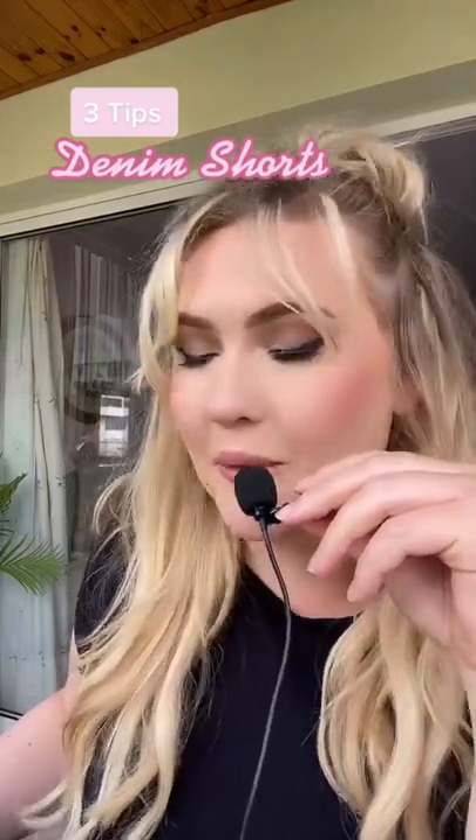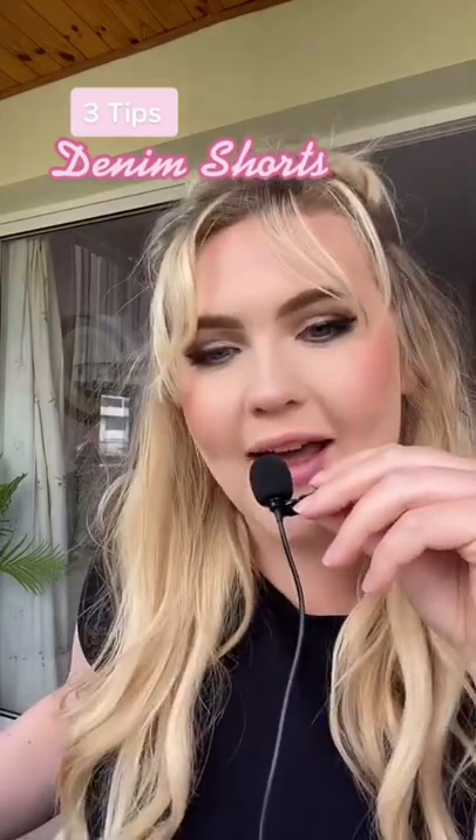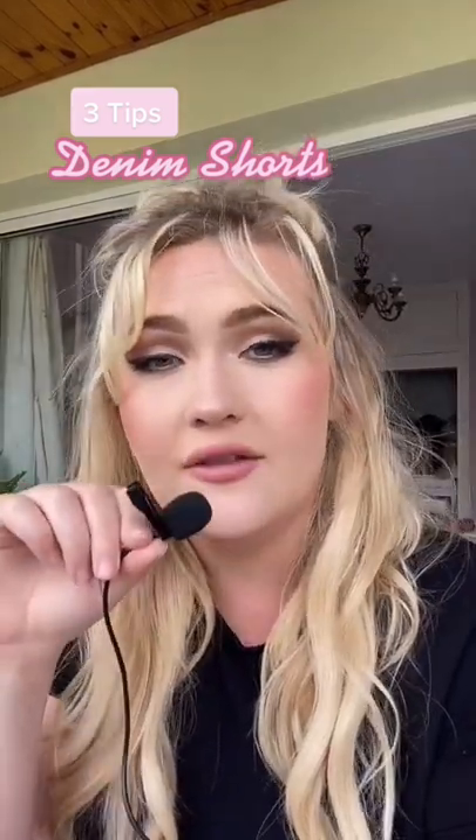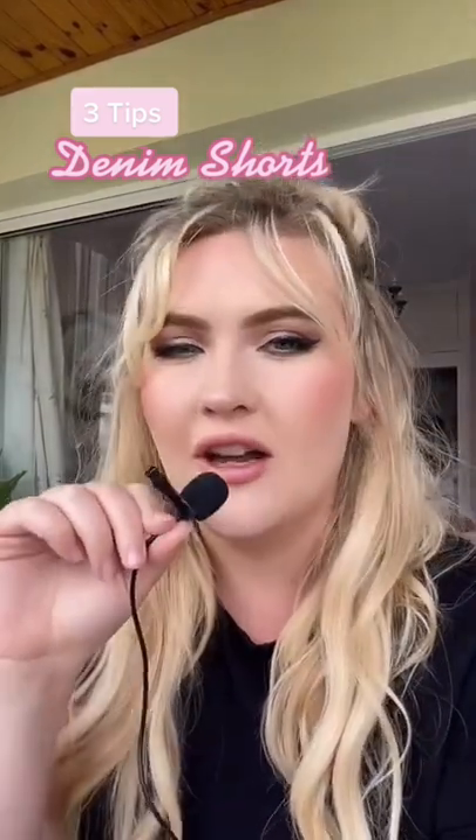Guys, it's nearly summer — and what does that mean? What do you want to wear? The dreaded denim shorts. I've got three tips on how to find the right denim shorts for a curvy body.